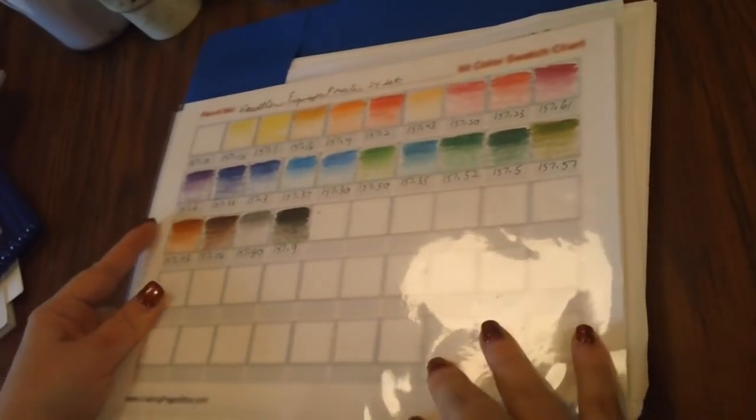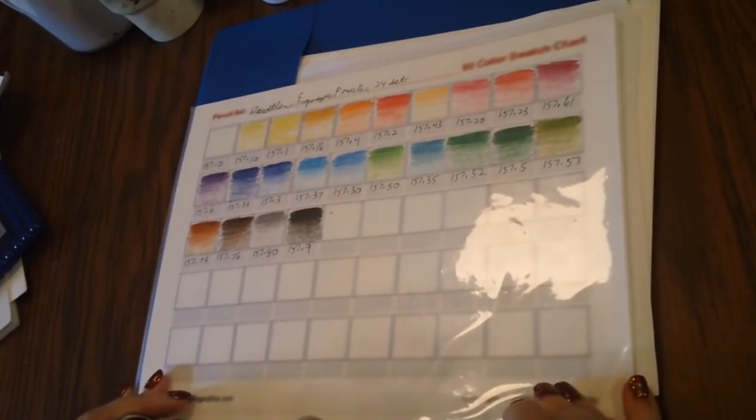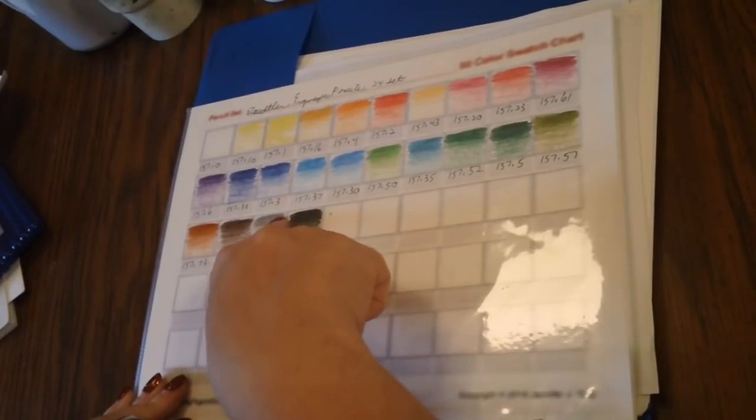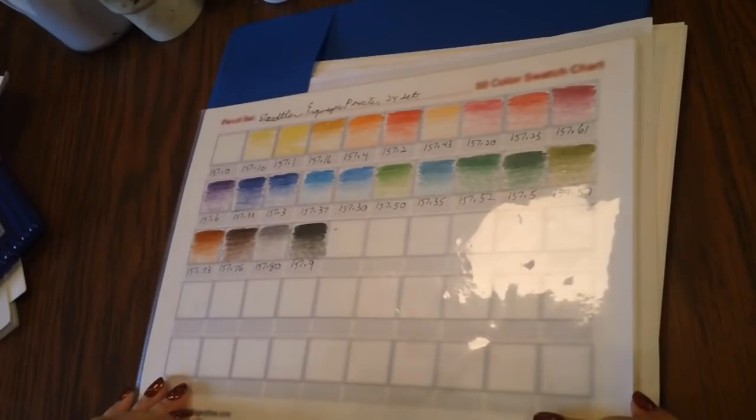Let me go ahead and show you the swatches. I went from lightest to darkest and put the number of each pencil on the swatch chart. Here's what all the colors look like going from darkest to lightest — it gives you a nice gradient. You do get some really beautiful colors, there are just not very many of them.